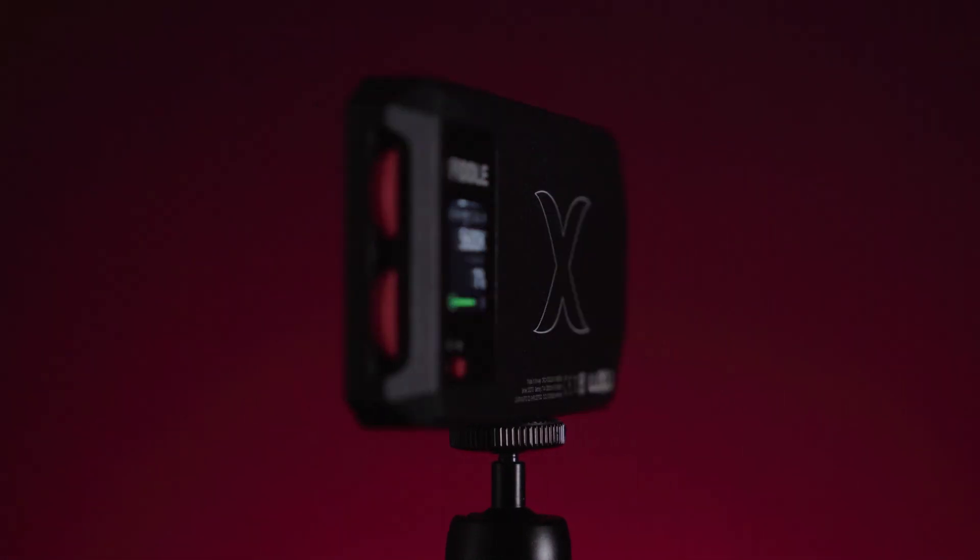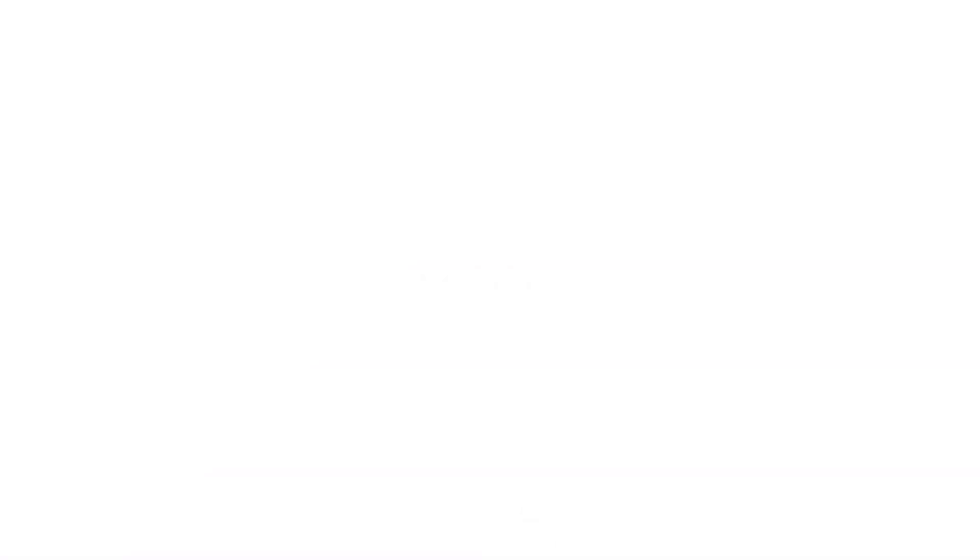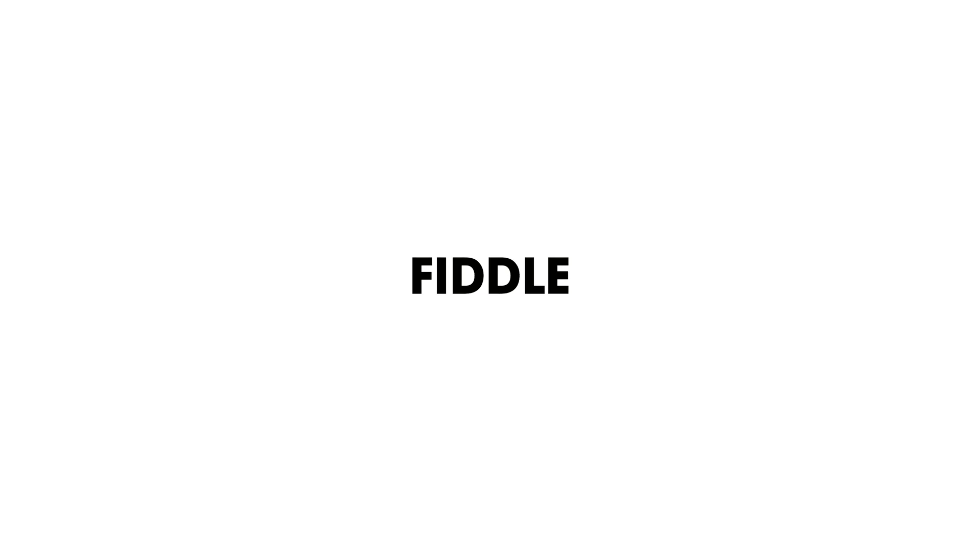Because this isn't a light. This is a revolution in LED technology. The Luxly Fiddle — an entire studio in the palm of your hand. Available now.